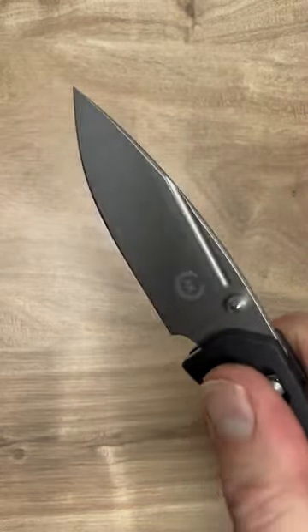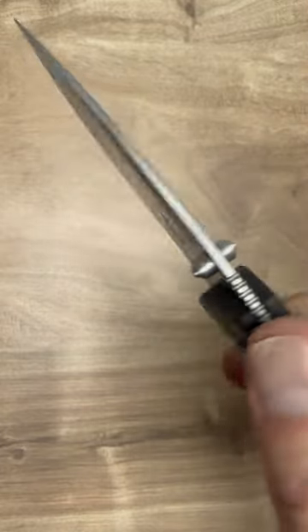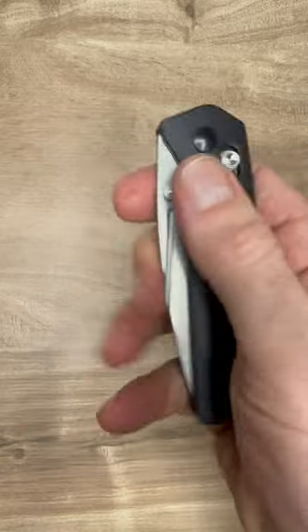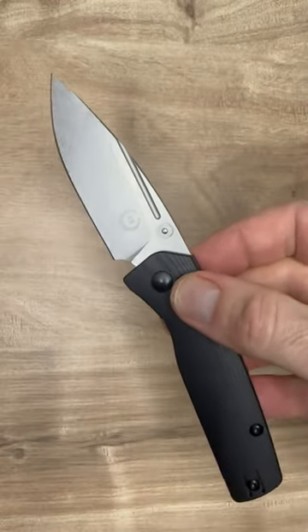We have really nice action here and the drop point is made of S35VN steel with a flat grind and a stonewash finish. Very classic looking knife here. Really nice EDC. It reminds me of the Bug Out and the Drop Bear by Kaiser. It's that type of knife.